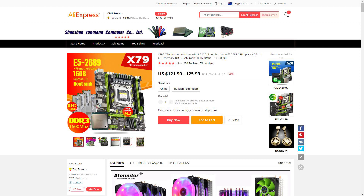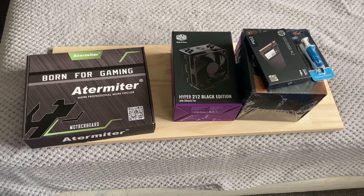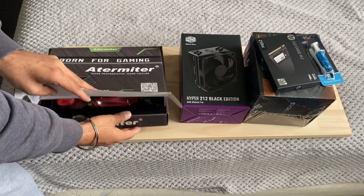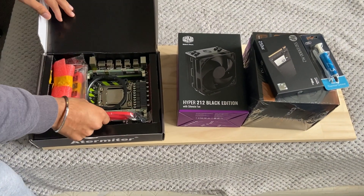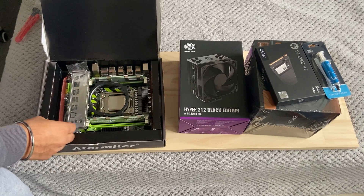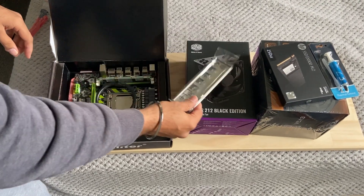For this build, I decided to go with a combo because I thought it was only $122 US dollars. However, it took a couple of months to finally arrive. When I opened up the package, I was so glad — instead of sending me 4 sticks of 4 gig each, they sent me 2 sticks of 8 gig each, which leaves the other slots open for upgrade. I'm not going to complain about it because it still is an awesome deal.